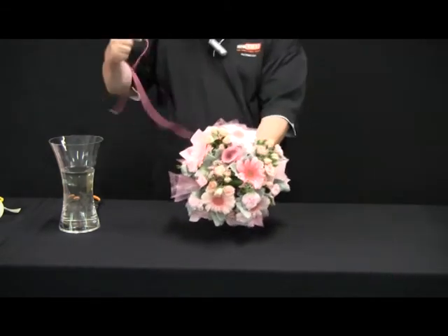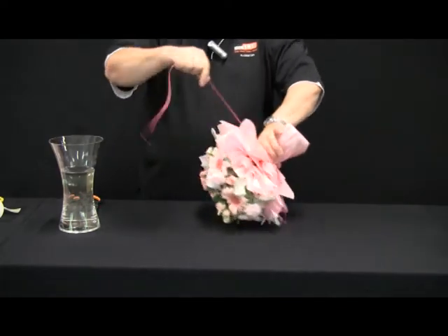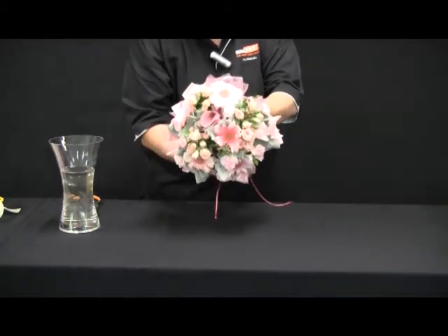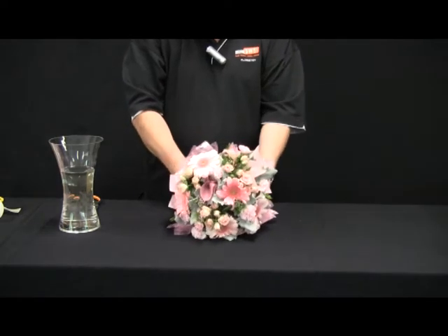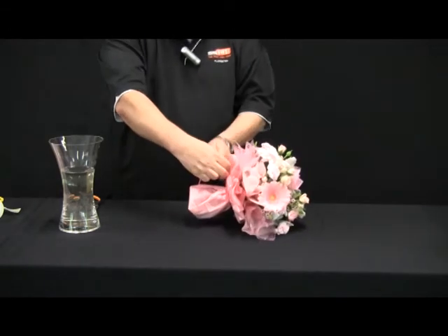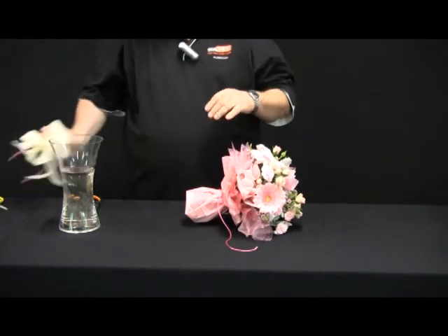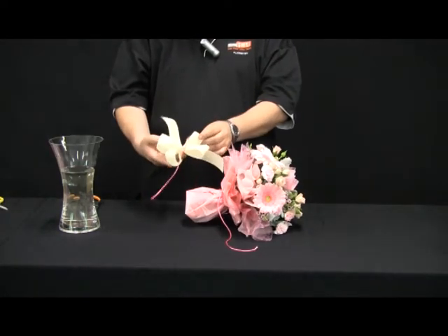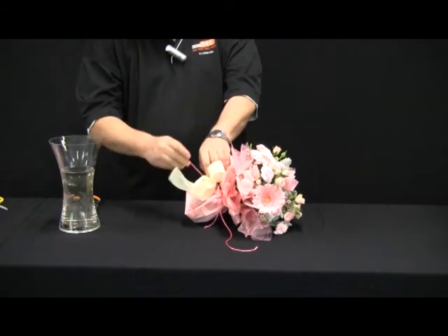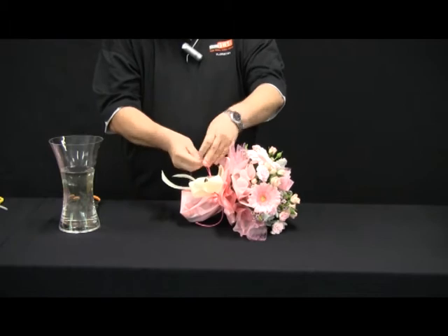I'm then going to get a length of china cord and, as always, above where my thumb is holding the posy, I'm going to wrap the china cord around a couple of times to secure the paper and the wet wrapping to the posy. I'll then knot the china cord and, with a premade figure-eight bow, tie the bow into the china cord to finish off the presentation wrapping of the posy.